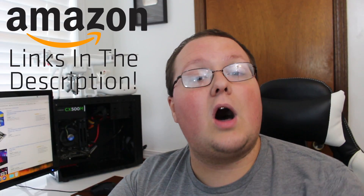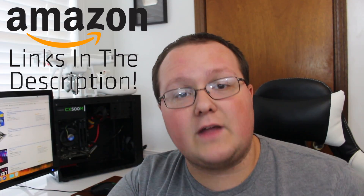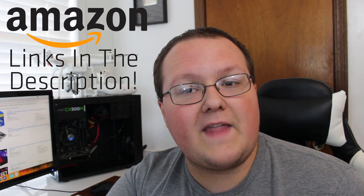But first, where should you buy your parts? They're all linked down below on Amazon. If you go down there and buy any of those parts through any of those links, it does help support our channel. So thank you very much for doing that in advance. Let's go ahead and jump on into this build.